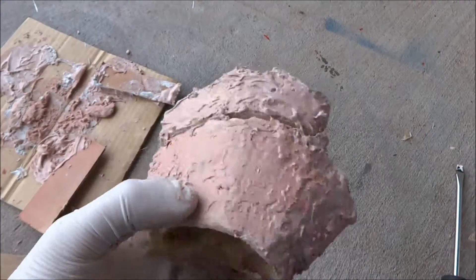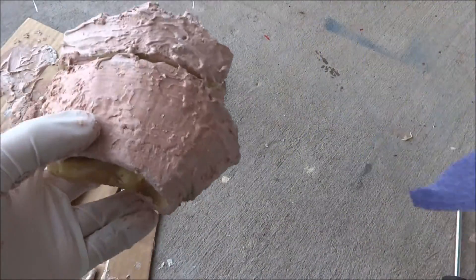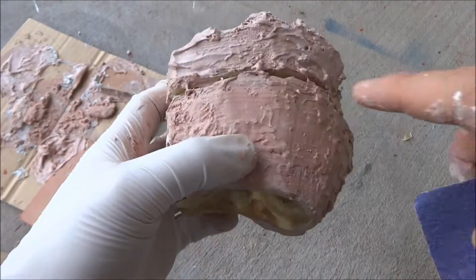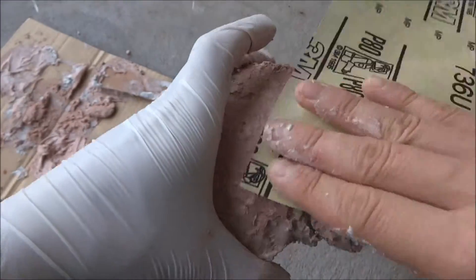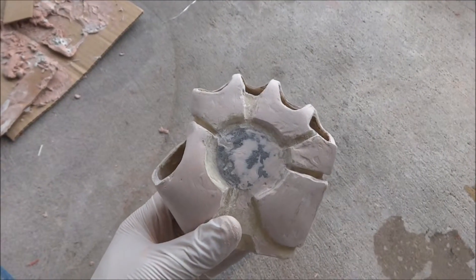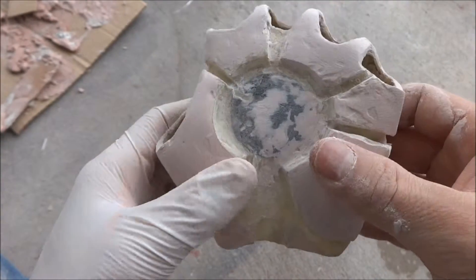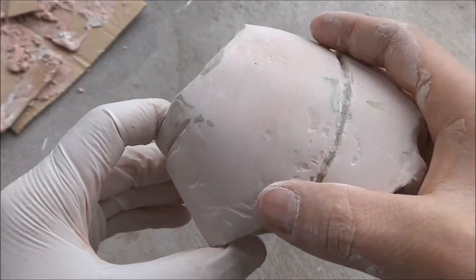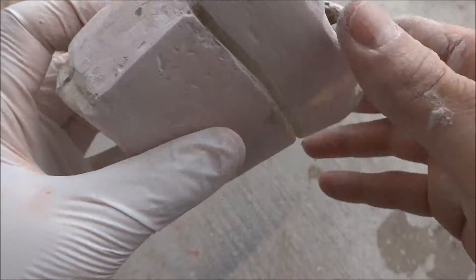To sand it down I'm going to use the sandpaper — this is 80 grit — and I'm also going to use the Dremel just to get back into these crevices. Just sanded off most of the Bondo. I'm going to have to go back over the top and the thumb area and just fill in those gaps and sand it back down.